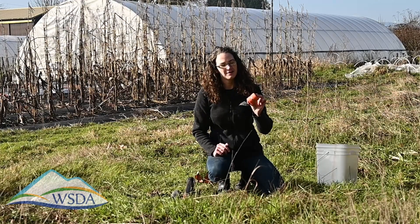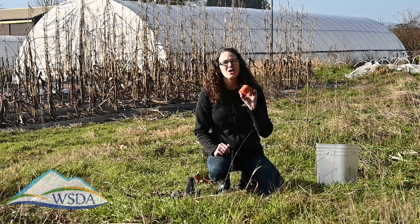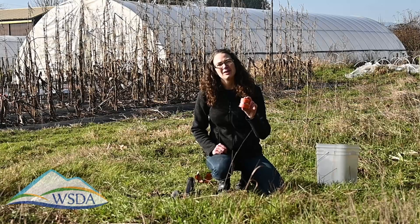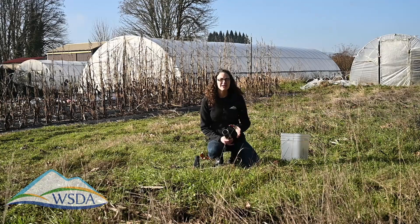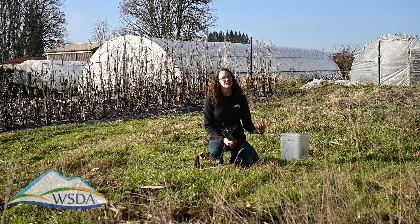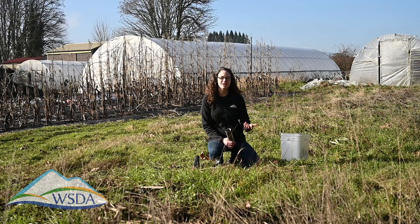There we have one of our bulk density samples. We're going to pull one of these at three of the five sampling points in the field. If your soil is too wet — maybe it's under irrigation or there's some ponding — move to the nearest location where the soil is not saturated and you can correctly pull bulk density. If the entire field is too wet, you'll just have to come back at a different time.